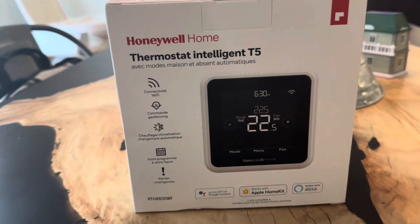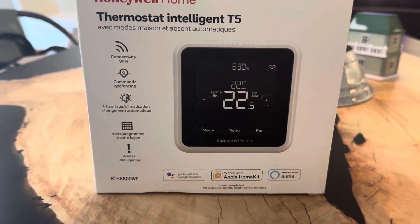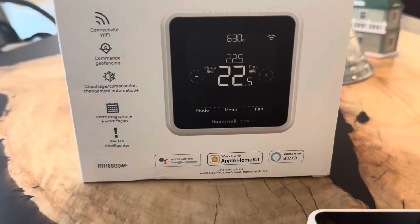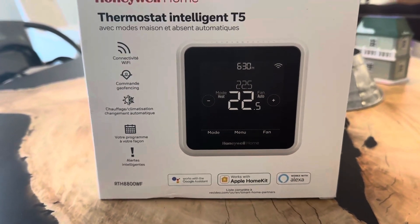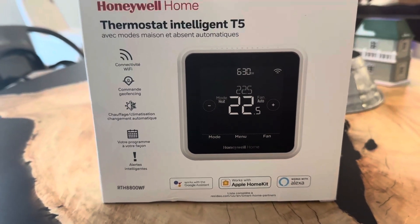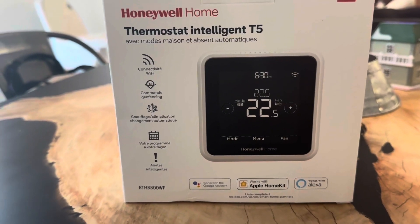This thing is so intelligent — it connects to your Wi-Fi, and you can actually control it with your phone. It's compatible with Alexa, Google Assistant, and Apple HomeKit, so you have plenty of different ways to operate this thermostat.